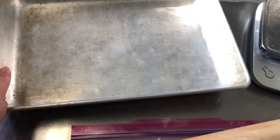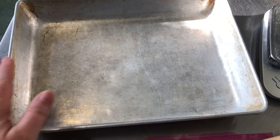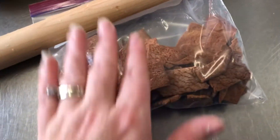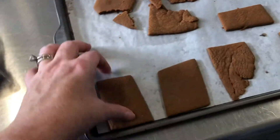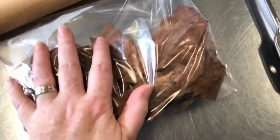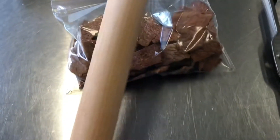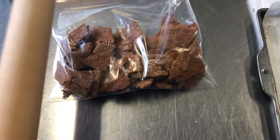We're going to put the batter into this baking dish — a lasagna pan, 13 by 9. First we want to put a layer of our crust. We're making our crust from leftover gingerbread: we rolled it out, cut it into random pieces, baked it, and now we're going to crush it. I find it's easiest to put them in a zip-lock bag.